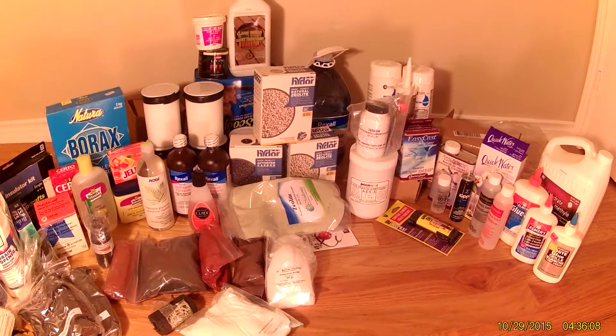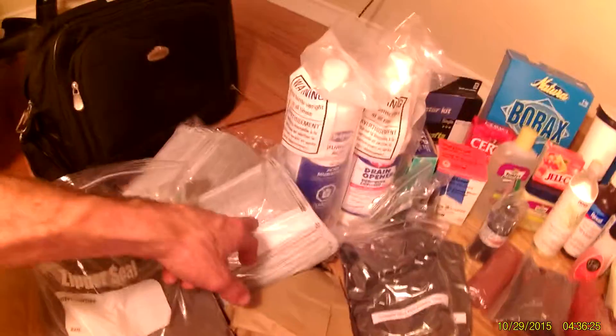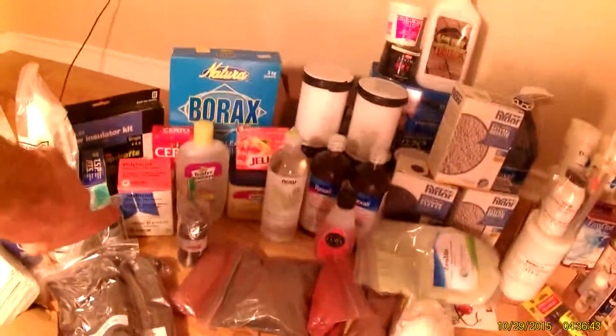Before you know it, look at all the stuff I've accumulated. I've got a bag of magnetite here — black sand, it's a ferromagnetic material. I've got some activated carbon masks, I thought those might be useful. There's muriatic acid, also known as hydrochloric acid, and drain opener sulfuric acid.